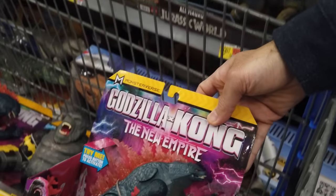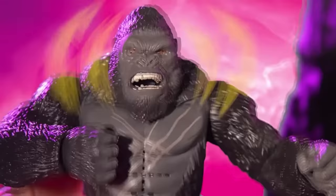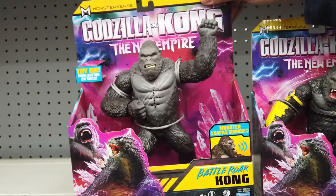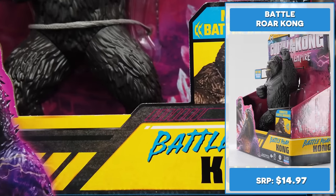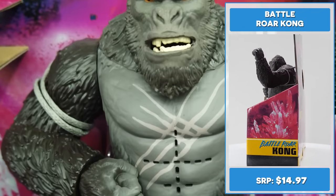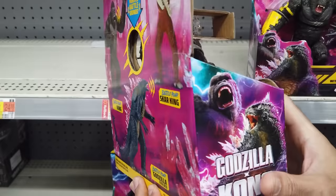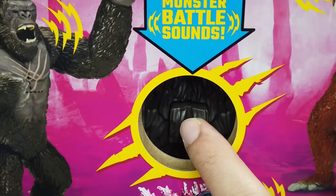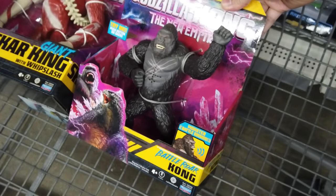The paint and sculpt on the 7-inch Battle Roar Kong look absolutely amazing. His head is made of a softer material, but they've somehow managed to create a fantastic facial sculpt this time around — a marked improvement compared to the prior one. His fur is beautifully sculpted. Let's hear Kong's Battle Roar sounds — hell yeah! There's no head articulation, but his mouth opens and closes.